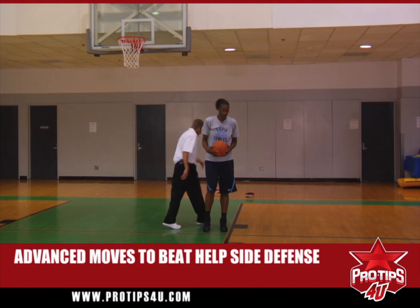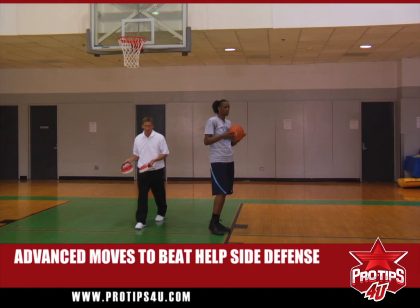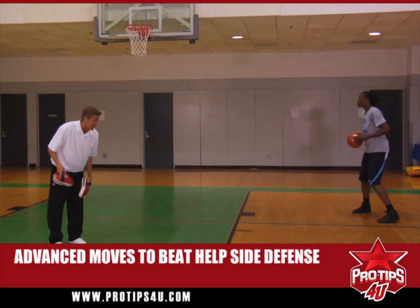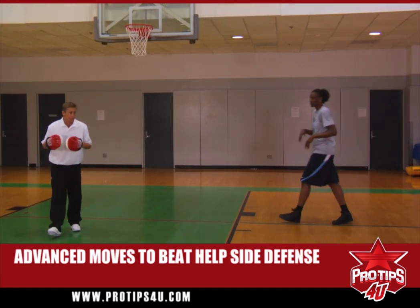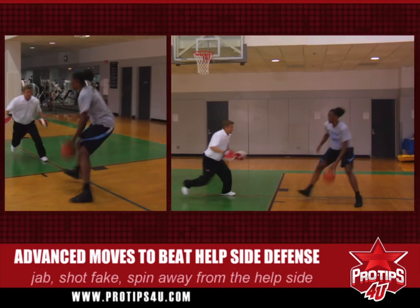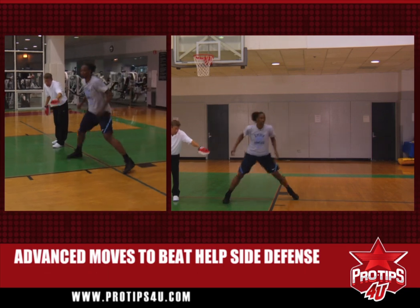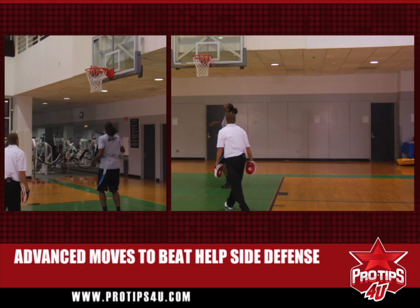One more thing — Syl's going to have to worry about coming to the middle of the lane when help is coming from the middle. So Syl's going to jab, shot fake, and then when she comes to the middle, she's going to spin and go baseline because she sees help side coming from the middle. Jab, comes up, spins away from the help side. She gets the ball in tight and protects the ball from the original defender reaching in. Jab, comes up. Very good.